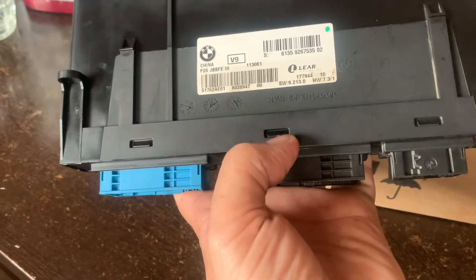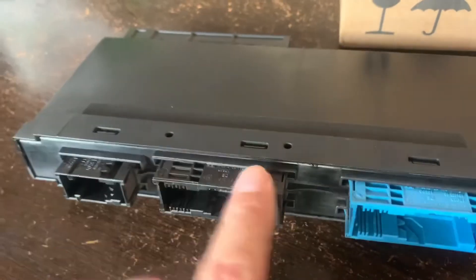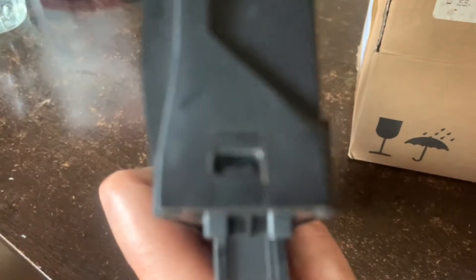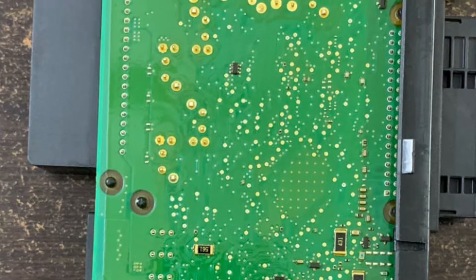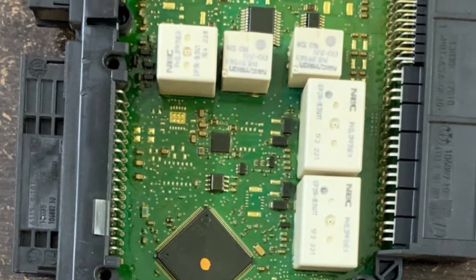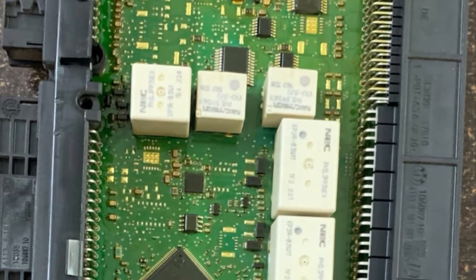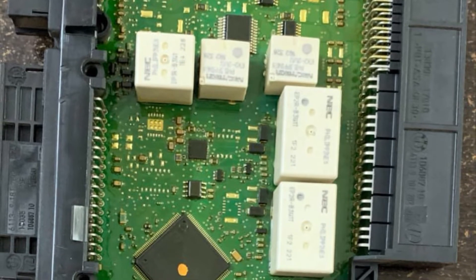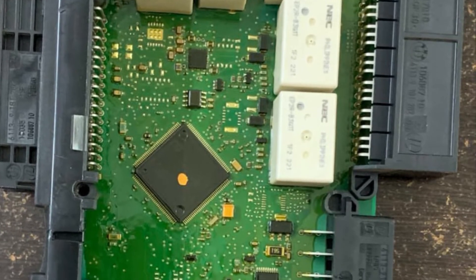We opened the plastic cover of the junction box electronics and you can see the various circuit boards inside. After removing the cover, you can see the rear side of the JBE and also the front side of the PCB. The white colored small boxes are the relays. To my understanding, one or more of these relays were not working as they're supposed to — that is why I was having these problems off and on.